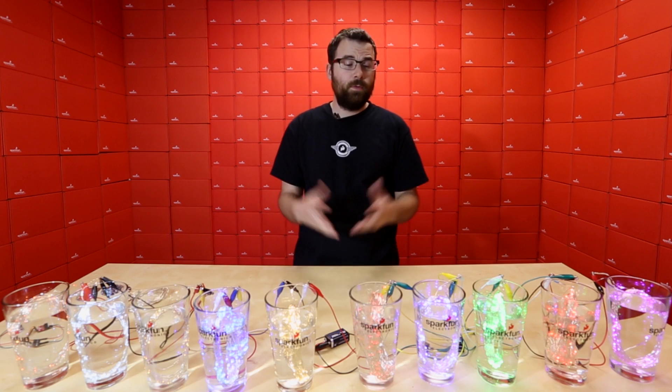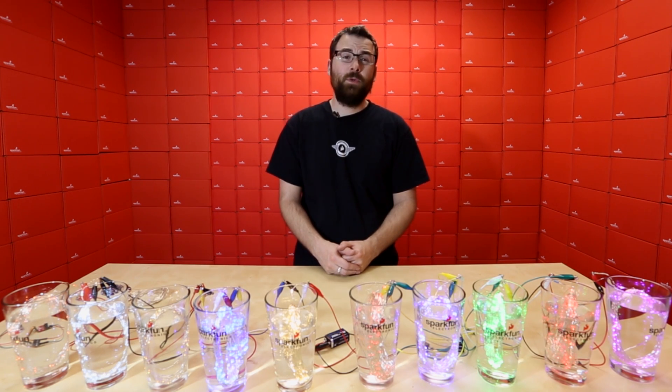Hello everyone, welcome to a very bright and colorful Friday new product post. We've got a few demos for you so let's dive right in and see what we've got for this week.